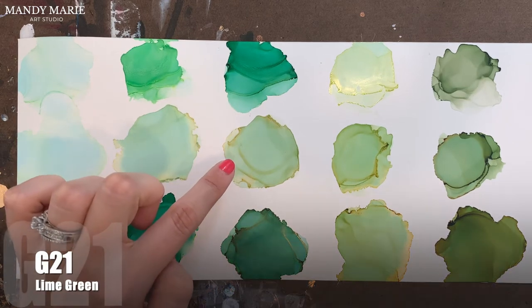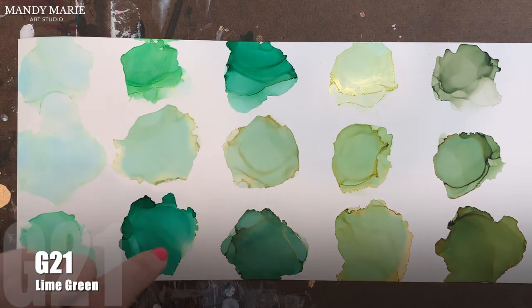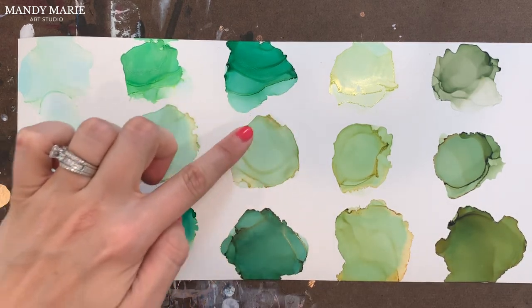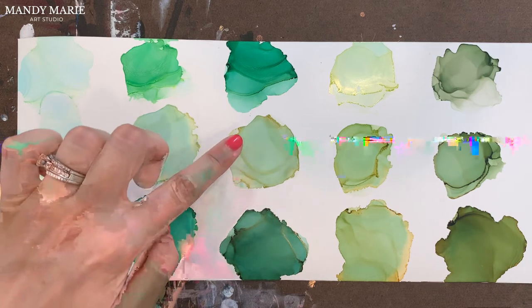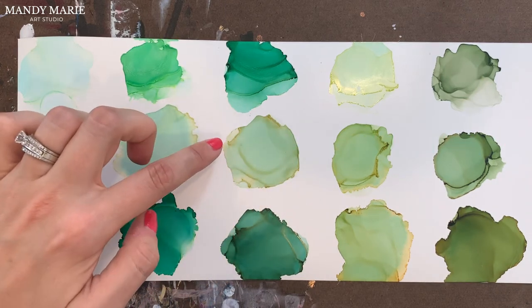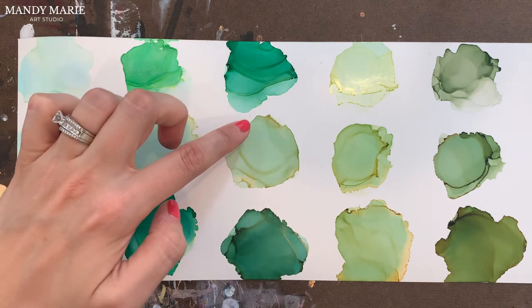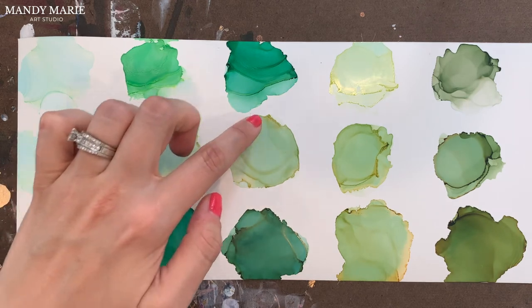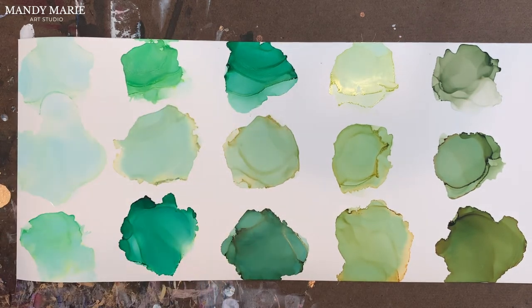Next is G21, which is lime green. This color has some aqua staining on the base underneath. The green itself is kind of an olivey green, and then there's a darker, deeper mustard yellowing that's bleeding out. A little tacky and gummy along the edges, but not much.